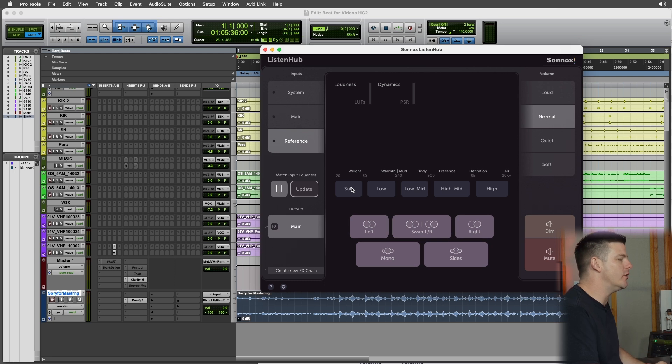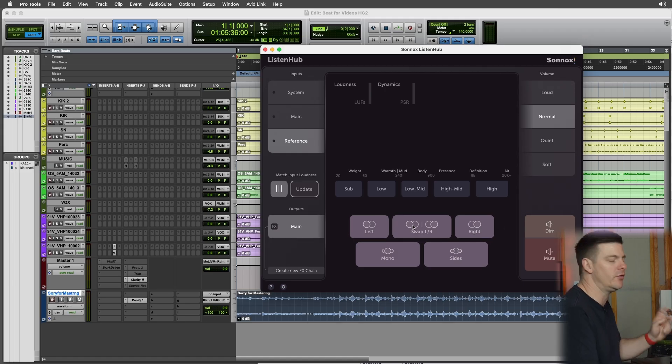That's something I do every day in mixing — I use Metric AB in my system, but it's the same exact thing. Other cool features: you can listen to the sub, low, low mids, high mids, or the high, so you can split up the mix and listen in more detail. You have left, right, swap left and right, mono and sides, which I love having.